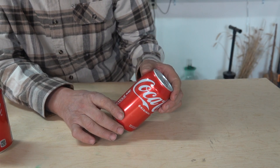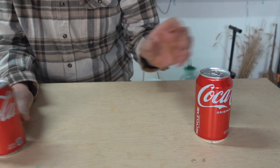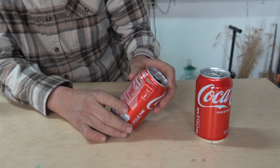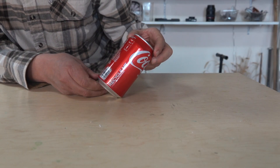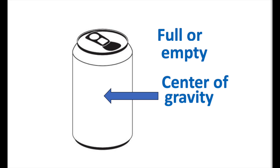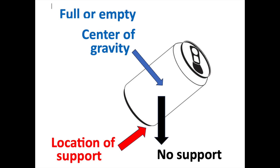That doesn't seem to work. Let's try with an empty can. So why can't I get this balanced? The answer is that it's not being supported under its center of gravity. That position would be located in the very center of the can, and without support underneath it, it simply falls over.